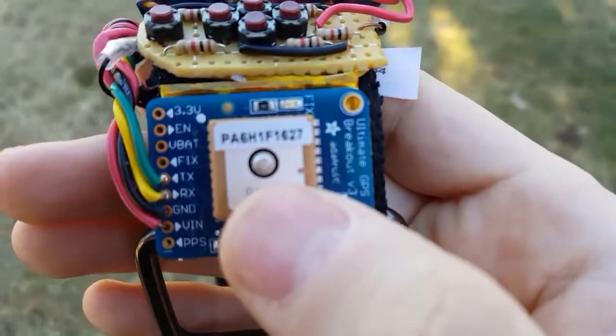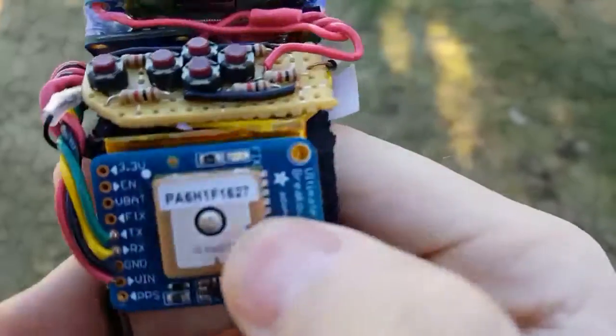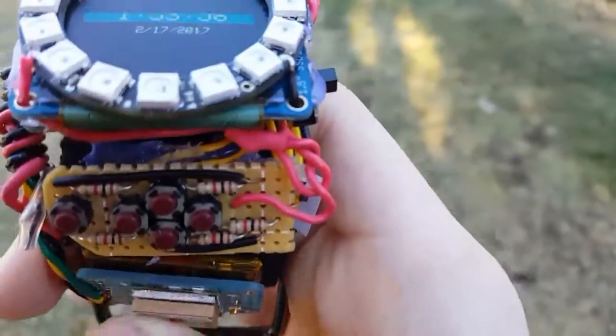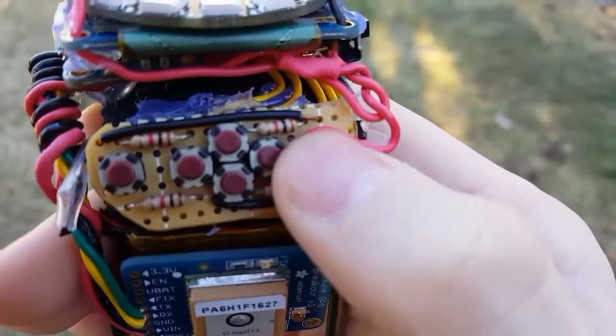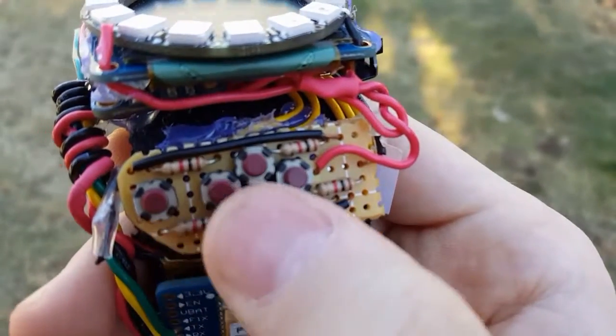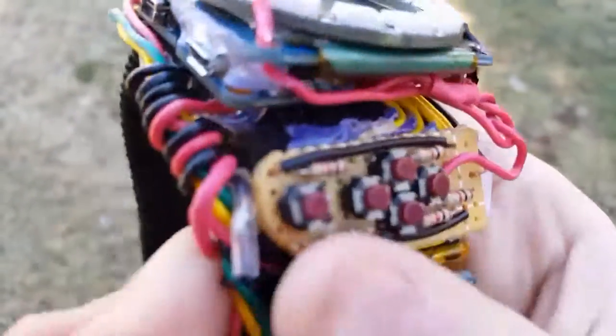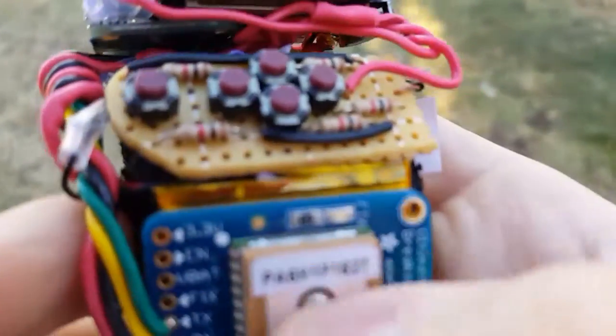In this watch I use Adafruit's Ultimate GPS and a 500 mAh battery, though it only lasts about three and a half hours, so I'd need a bigger battery. I made a control panel with five buttons: up, down, left, right, and select. It runs on an Arduino Nano, and I've used pretty much all the memory, so I can't really program anything more into it. It also has a battery charger from Adafruit so I can charge the battery.